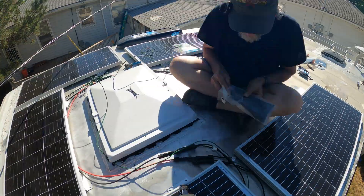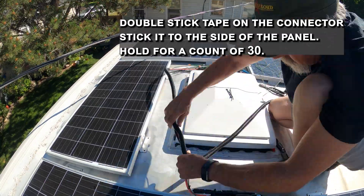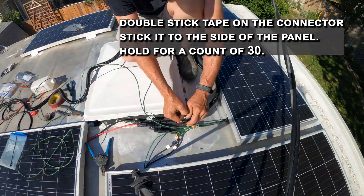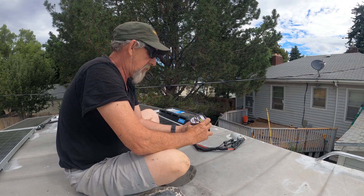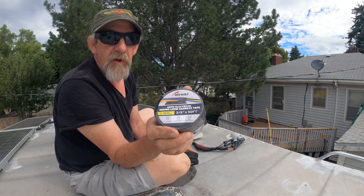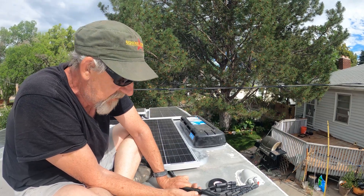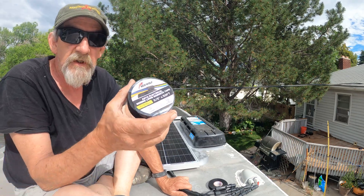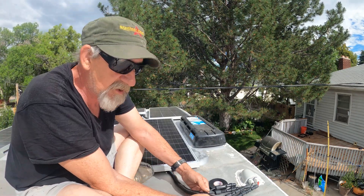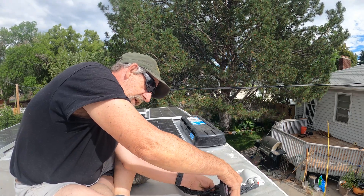Keeping cables from flopping around in the wind as we go down the road. One last thing to do here on the solar — I've got some UV-resistant automotive electrical lume tape. The main reason I'm using this is I'm positive the regular lume is not going to be UV resistant, but this stuff is. We're going to get a ton of UV up here, so everything that's exposed is going to get wrapped.